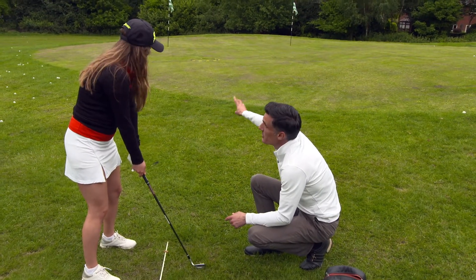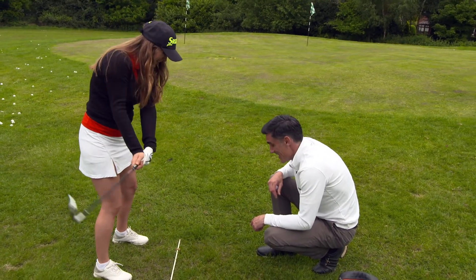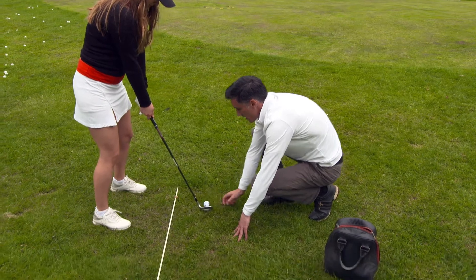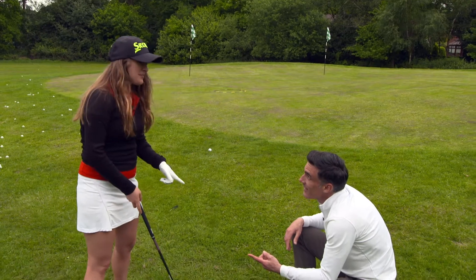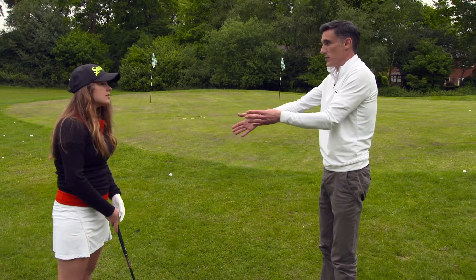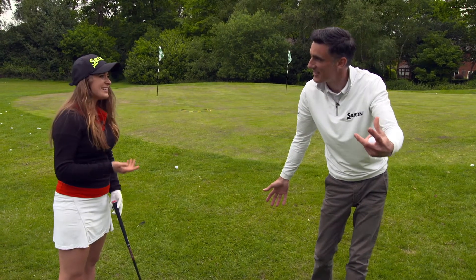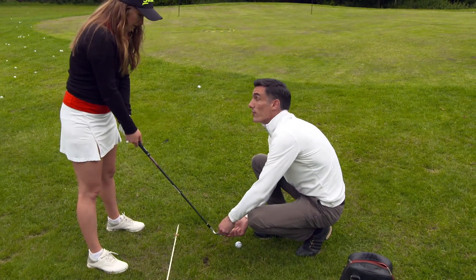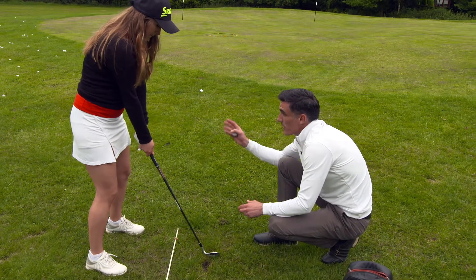That's going to be a bit strong — try a little bit softer. The strike's the same place though. When you slow down, the bottom of the arc moves further back, so you hit the ground first. You slowed down and tried to look for where it's going. Concentrate on striking the golf ball — just bump the sole of the club on the floor. Weight left side — well done.